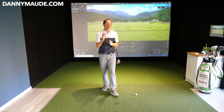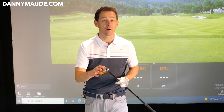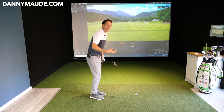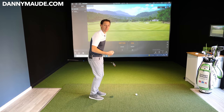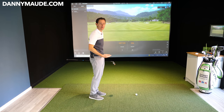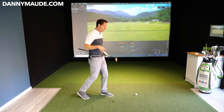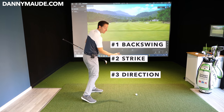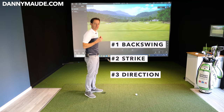By the end of this video you're going to know exactly how to strike your fairway woods and long irons more consistently, but more importantly, when you're out on the golf course and it goes wrong, you're going to know the feelings you need to get the strike back. We did this with Nigel in three very simple phases: the first was his backswing motion, the second improved his strike, and the third worked on how to naturally feel improvements in his direction.